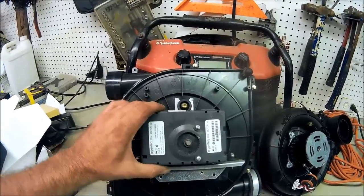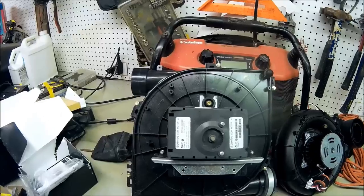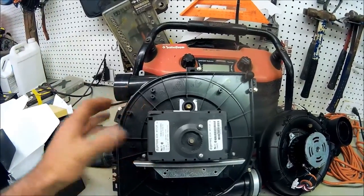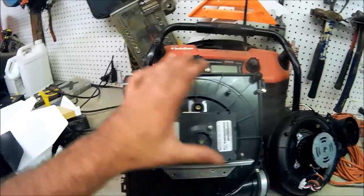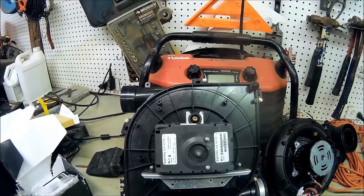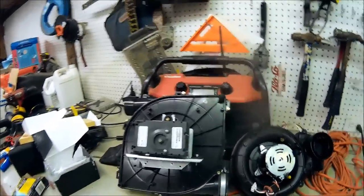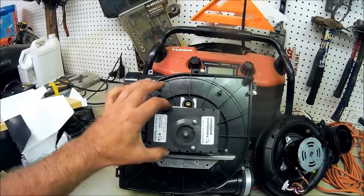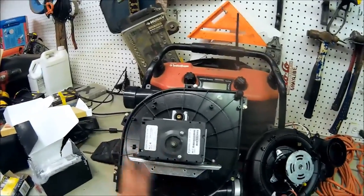This right here is off a variable speed furnace — it's a variable speed inducer motor. We do a lot of Carrier work, so this would come off a furnace like a 58 series, like a 58MVC or 58UVB. This motor configuration has been around since about 1996. What they found within the last couple of years is that these motors became really pricey to produce.